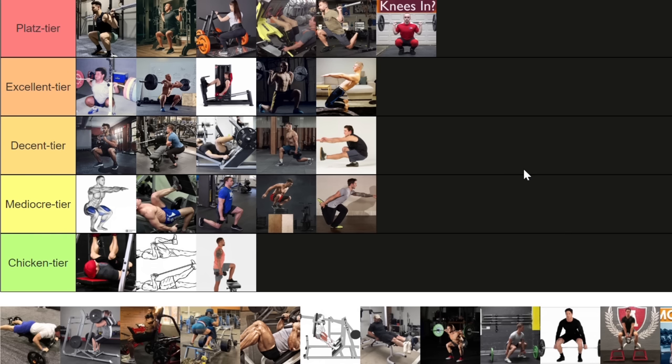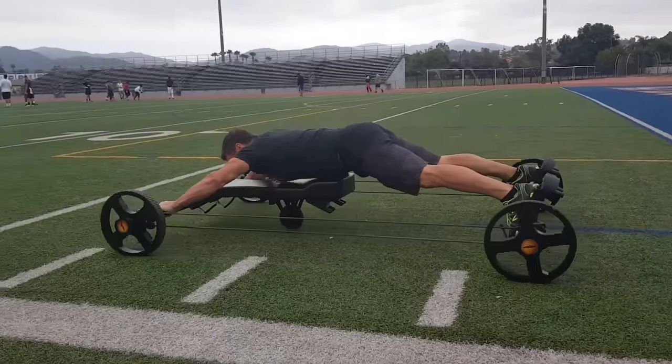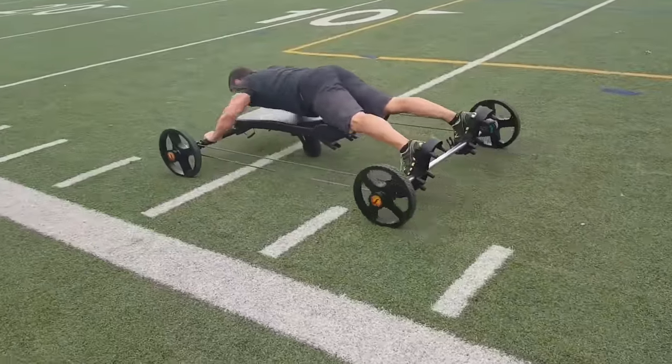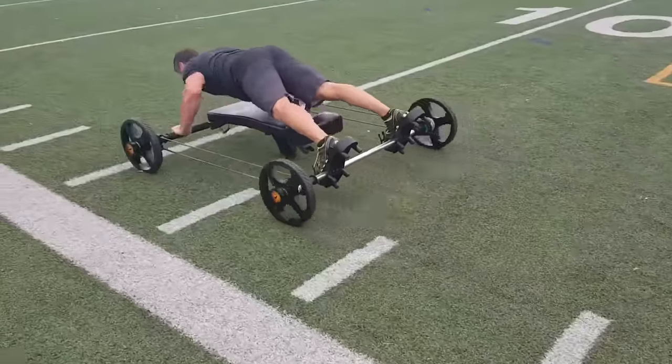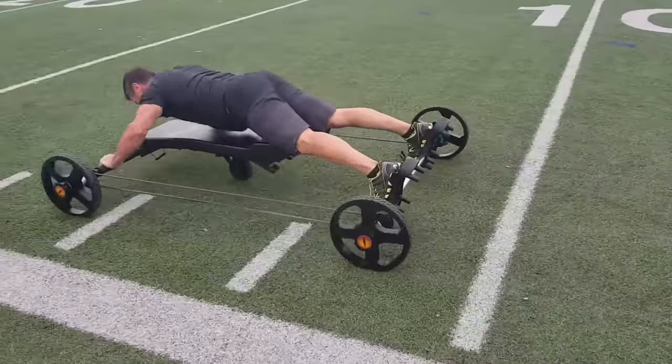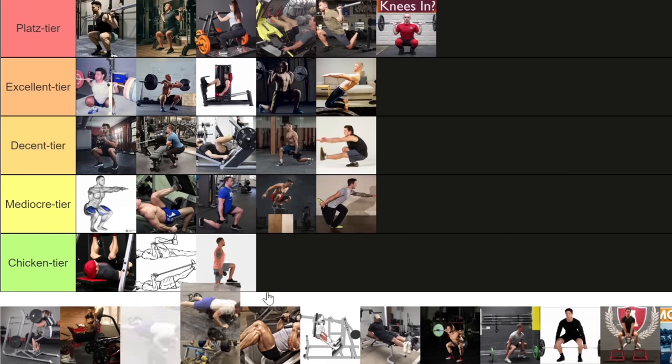Talking about lifts named after legends, we have to discuss the Frog — a name that will only ring a bell for OGs. It was created by Mike O'Hearn as an all-body machine circuit — some overpriced plastic nonsense that he managed to market to normies. It's a complete joke. Chuck Norris himself came up with one such machine, and times and times again these all-inclusive machines suck. It's going into the chicken tier.